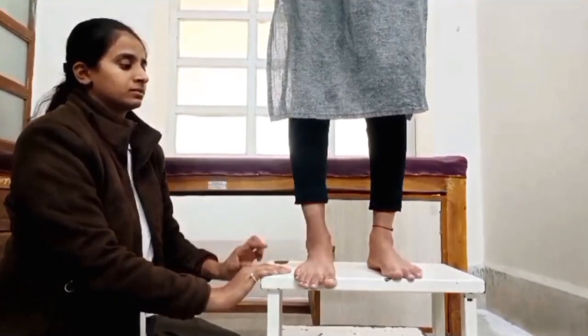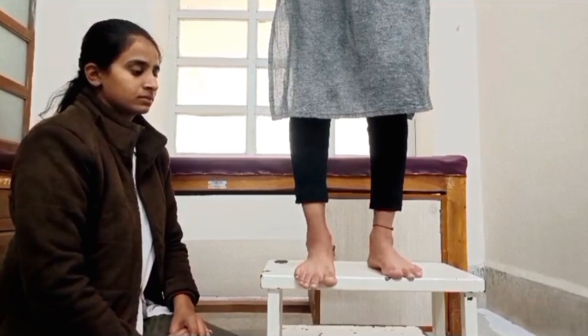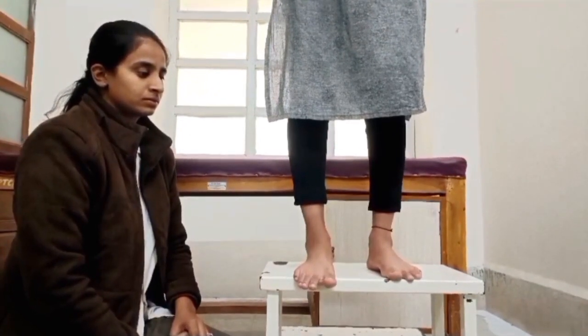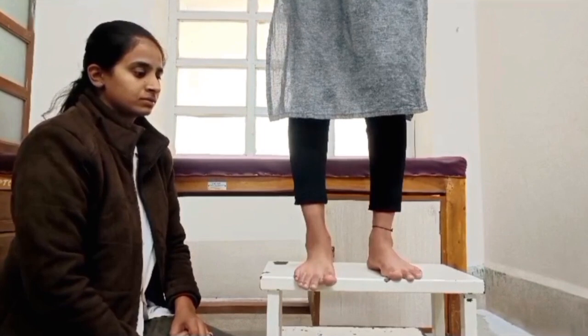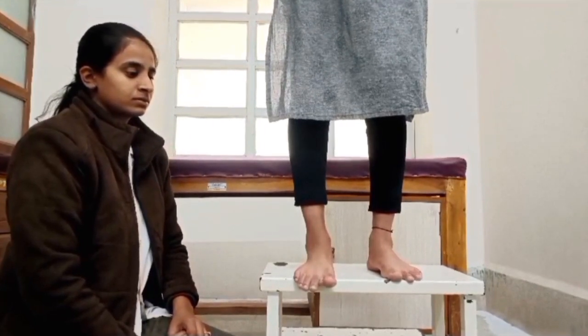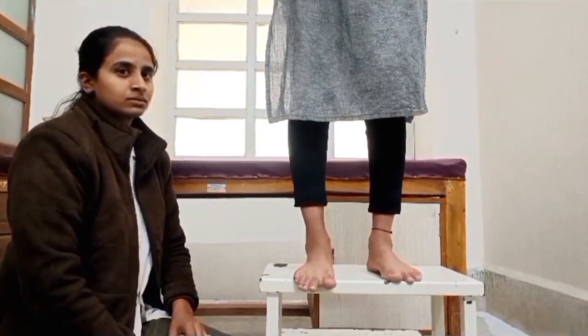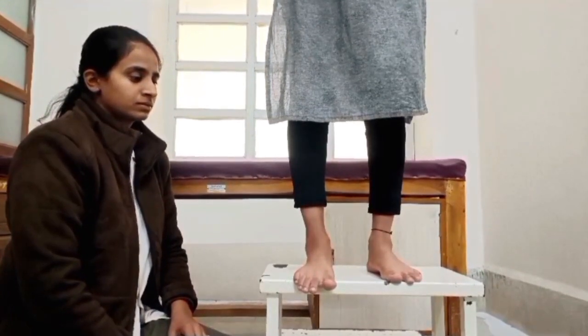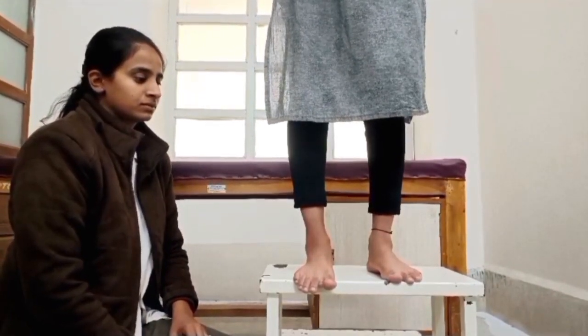If both actions do not occur, the foot cannot function or move normally. Pain or increased pain with the extension of the big toe indicates a positive test for plantar fasciitis. Lack of extension may indicate hallux rigidus. This test is also used to test for flexible flat foot.